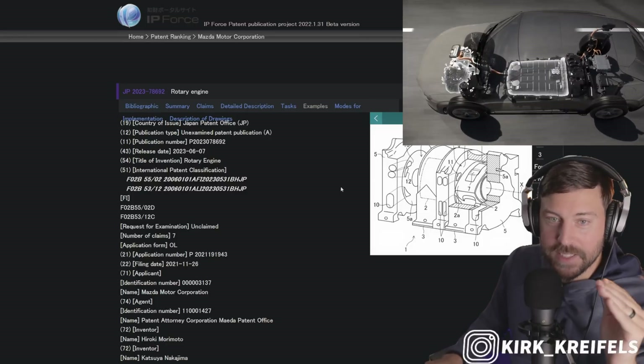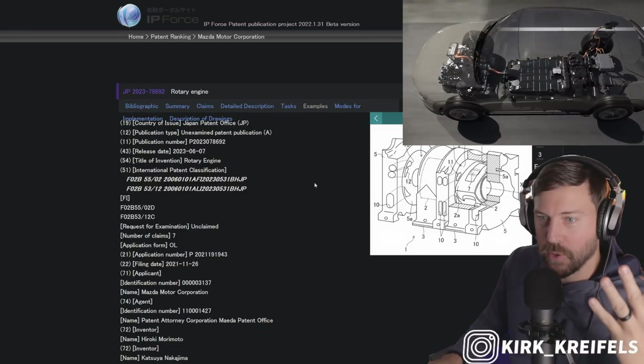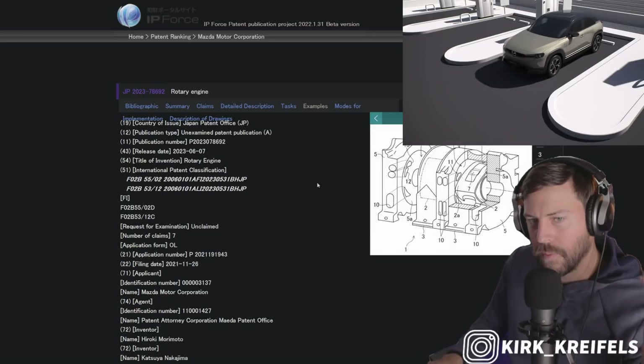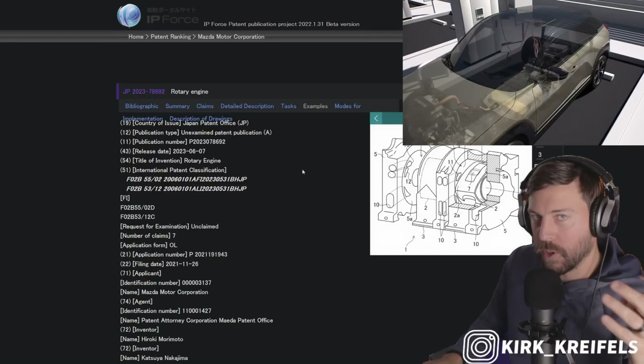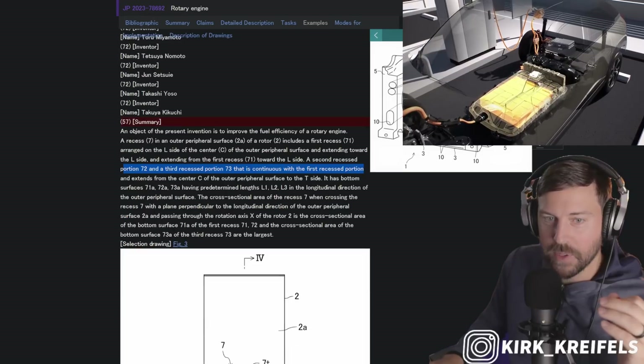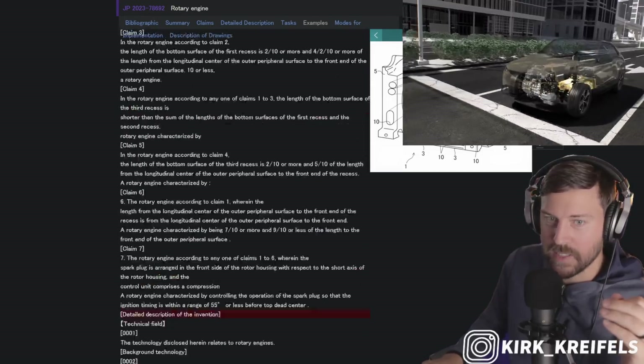Now Mazda has six patents here — three of them in regards to the rotary engine, specifically when it comes to the design of the rotor. And then there's another three in regards to the intake system. I'm not an engineer, and look how long this document is.